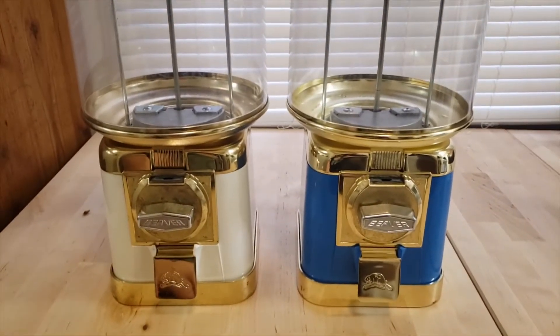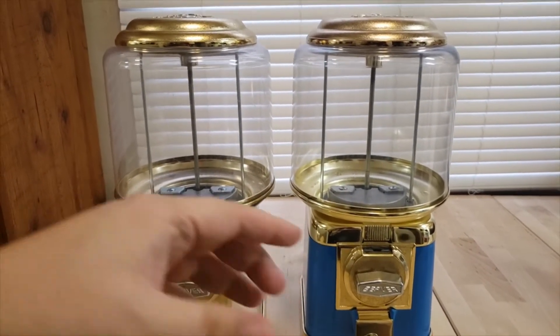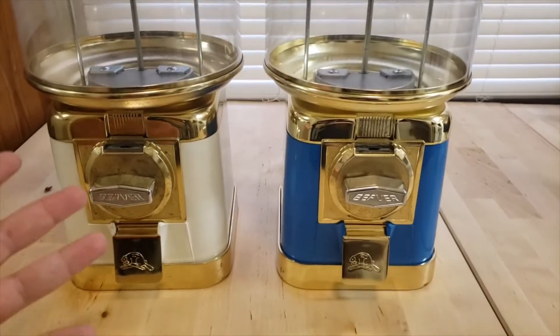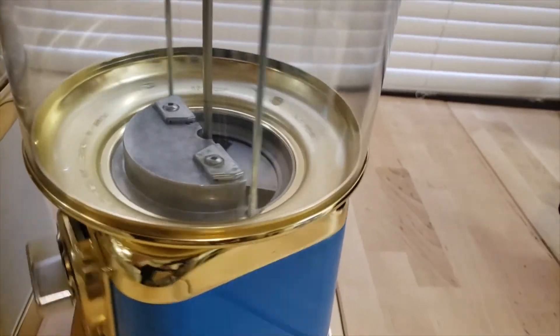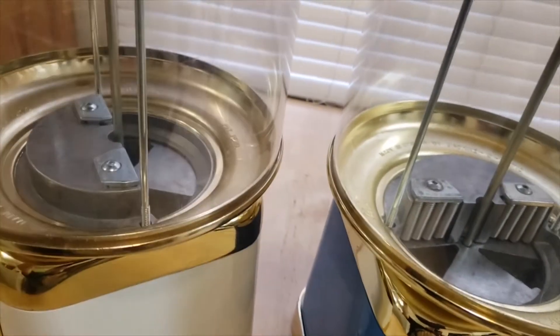Let me jump in and show you the machines. These are Beaver candy machines. Here we go — got these two Beaver machines, $50 free shipping each off of Mercari. They are in really good condition; some scuffs here and there but nothing I can't clean up. These are set up for candies and I want to switch the mechs to gumballs, so I'm going to buy the gumball wheels.